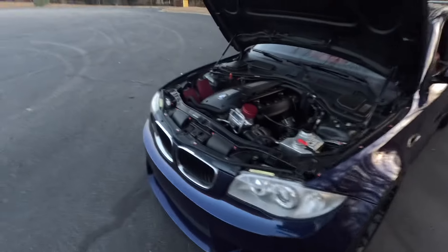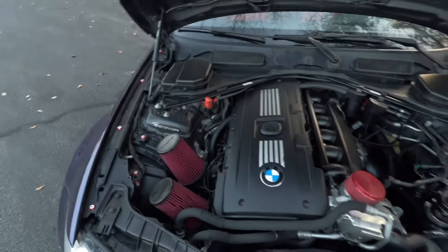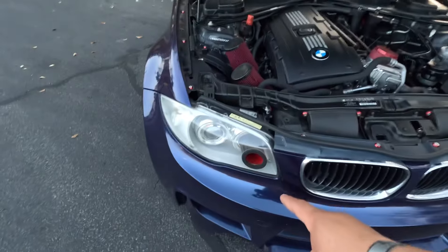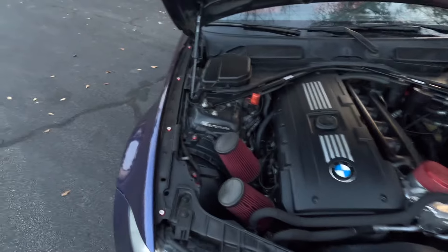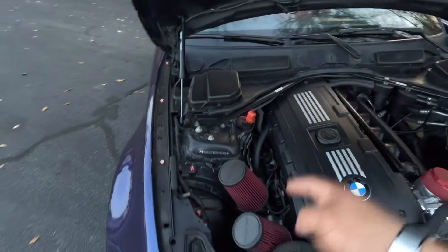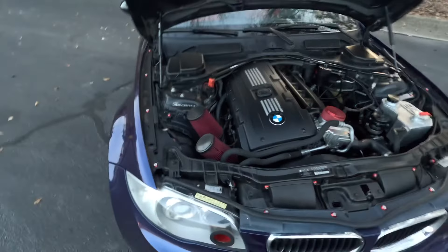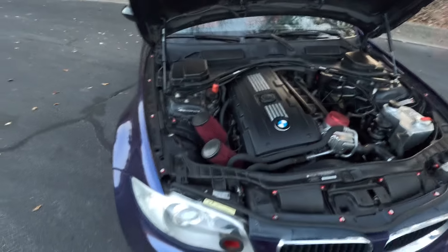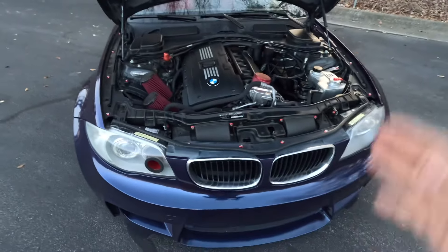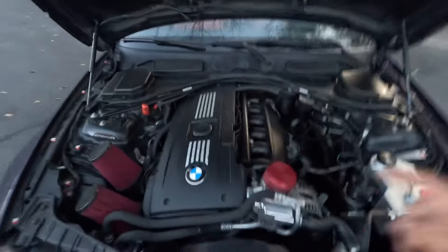Now under the hood — you might be asking: is it stock? Why does he have an air duct on his headlight? Is he single turbo? I am not single turbo yet, but I will be this upcoming year. We will finish this build the way I envision it, which will really make me happy with where the car is going, and at that point I'll say it's pretty much complete.